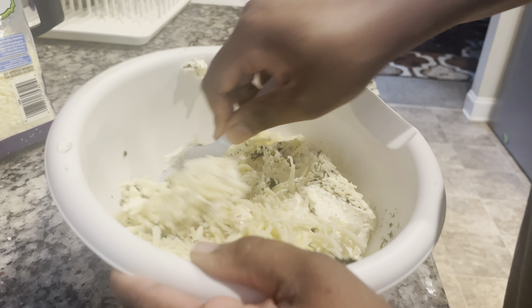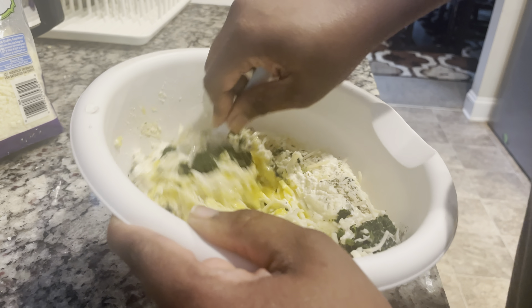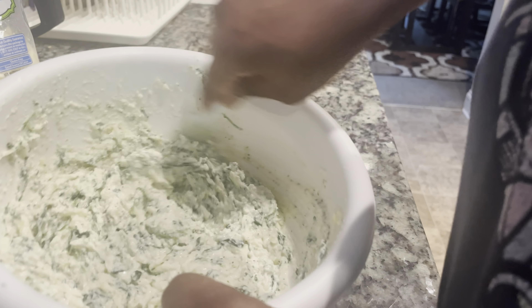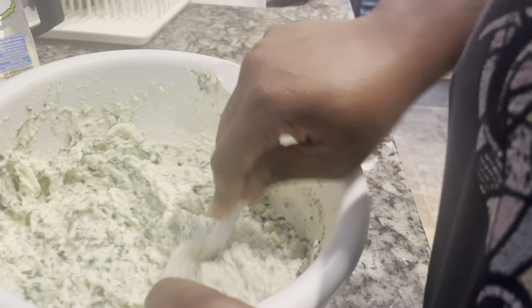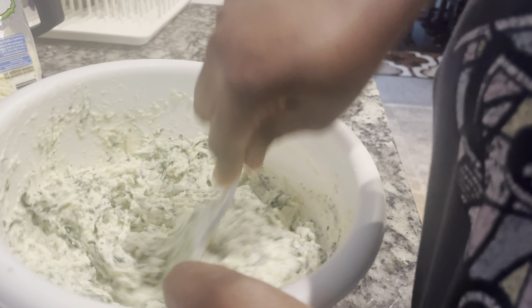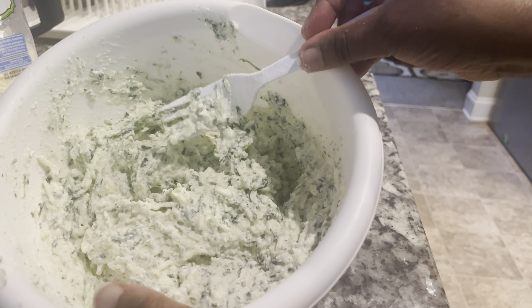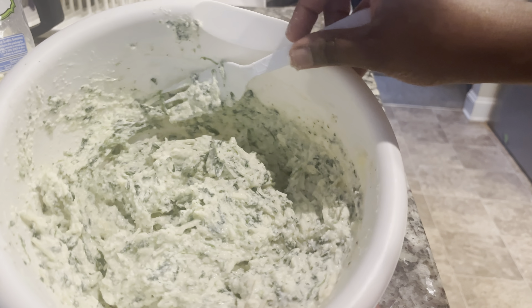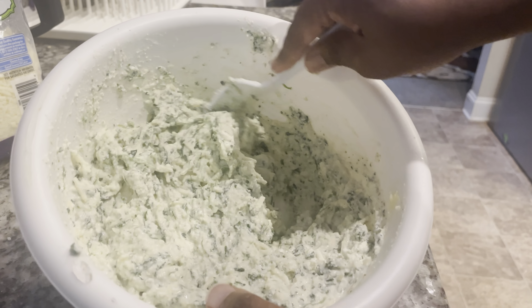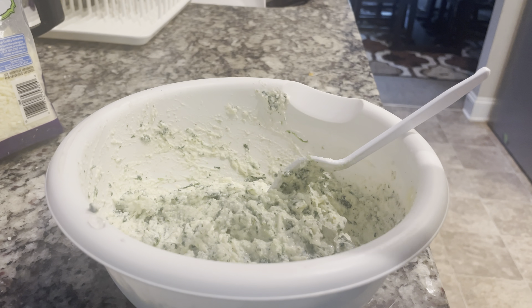Let me show you inside the bowl. She be mixing and stirring and mixing and stirring. So it looks something like this. This is the mixture. Not too much spinach — it's not overload spinach. It kind of still is, but it's fine. It is fine like a dime. So let me go get these shells.